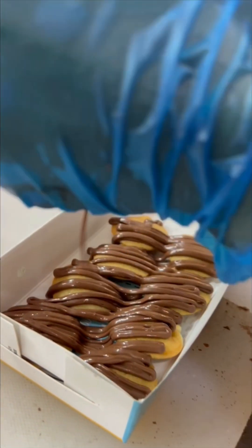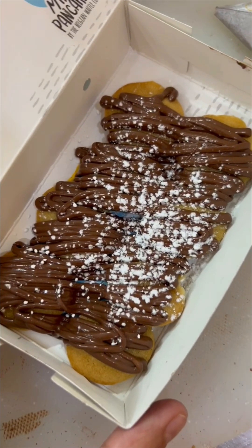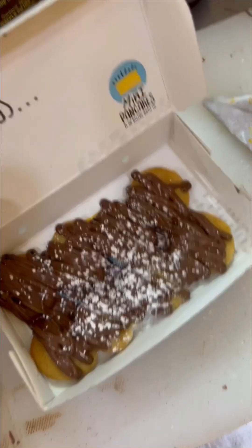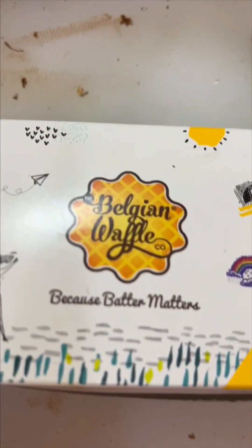Pancakes, Nutella. This is the last Pancake Nutella — ready. We've added sugar on top. Amazing. They are called mini pancakes, and this is from Belgian Waffle Punch Kula.